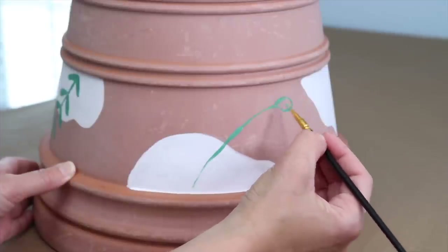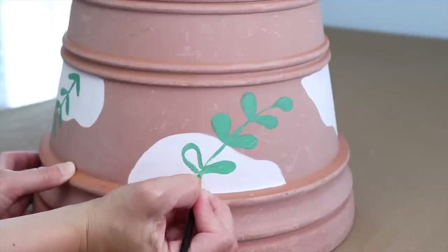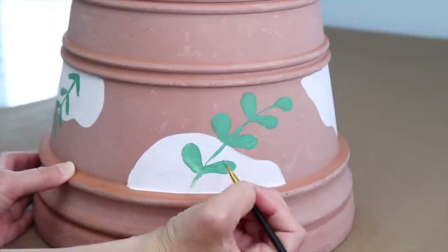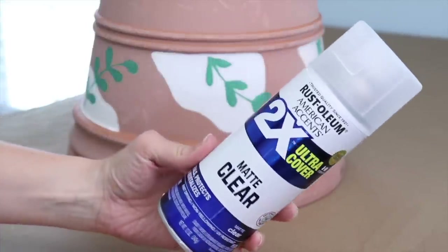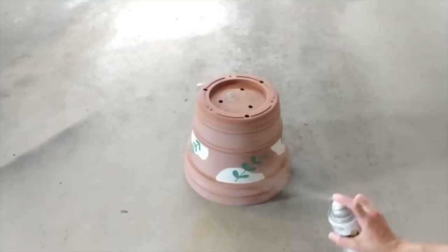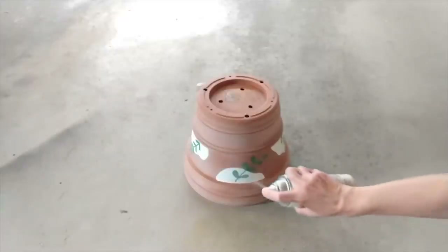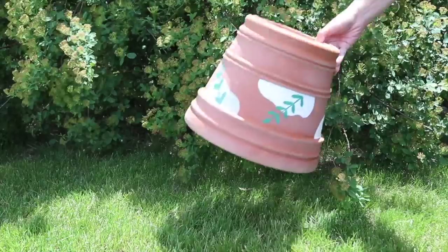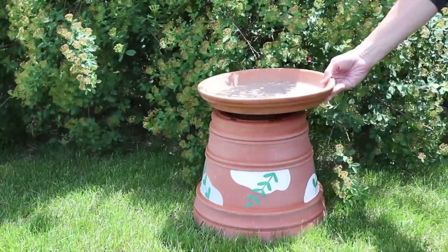Now, birds and butterflies — some of them are attracted to bright colors. So I'm going to add some decorative stones to the bottom here. I want to make sure that they're big enough that a bird or a little critter isn't going to take them. So make sure they're good-sized stones. I'm just going to put a single layer down in the saucer. Then, to attract the birds even more, I'm going to add a second little tiny saucer on top of this pot and fill it up with some bird seed.